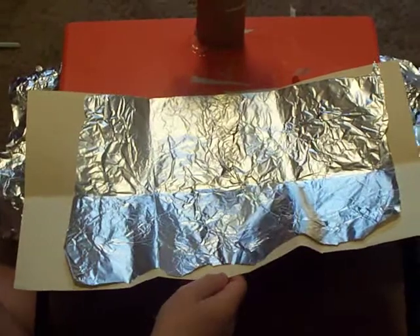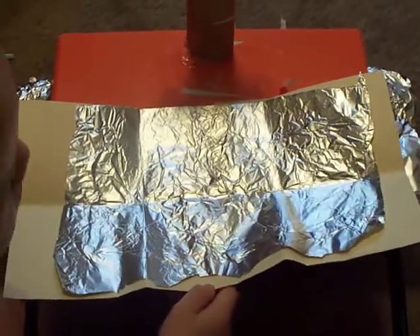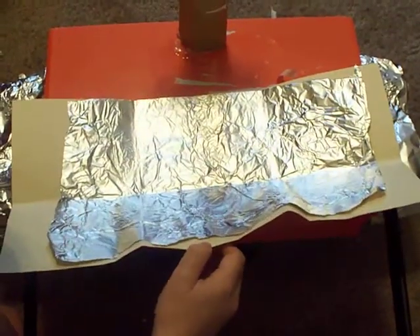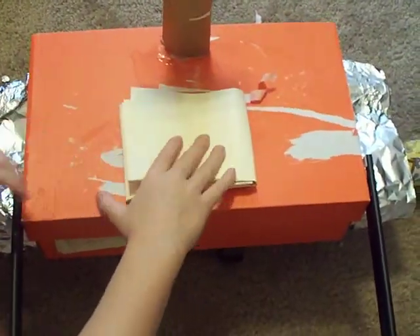I cut a folder in half and hot glued some aluminum foil inside, and then folded it up so that it looks like solar panels.